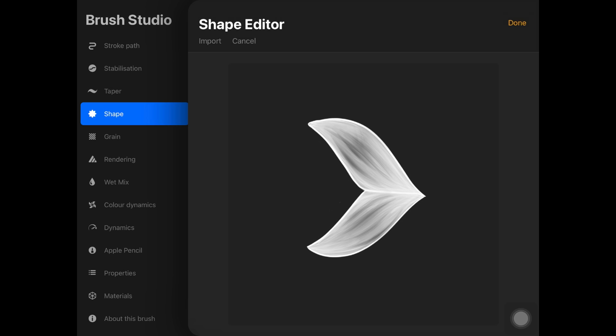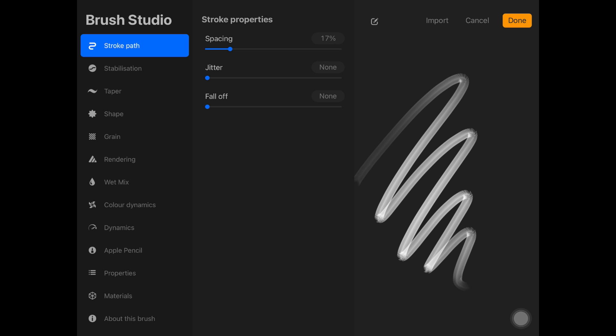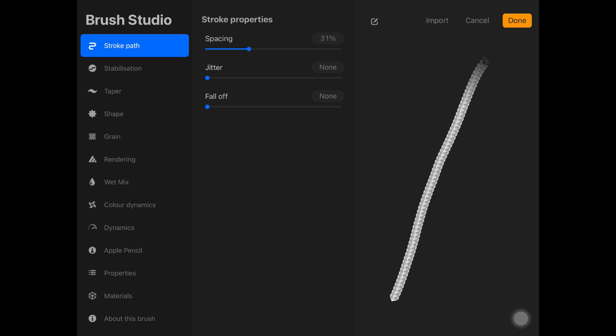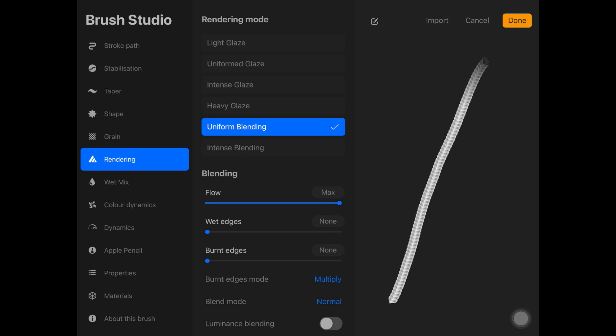I have a lot of brush-creating videos on my channel — I'll link all those down below. Make sure to increase the rotation of this brush, then go to Stroke Path and increase the spacing. It depends on you what kind of spacing you'll like, so keep looking at the panel on the right-hand side where the brush is appearing. I actually keep it at 29, but it varies from brush to brush.